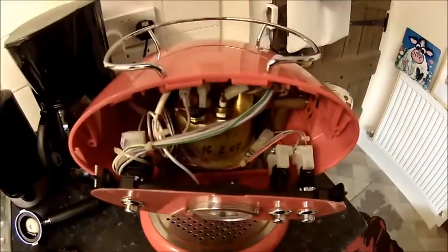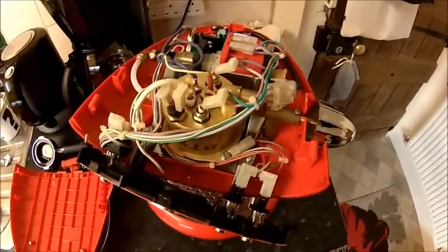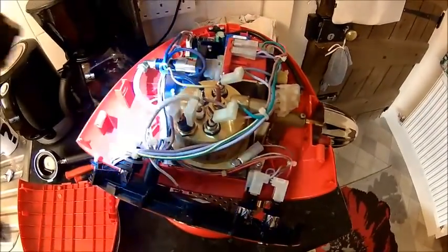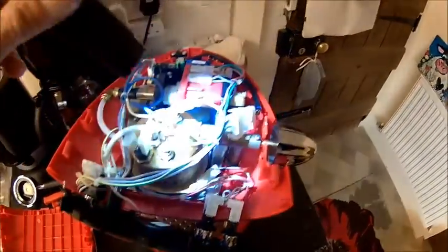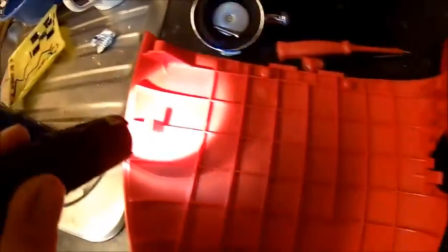And then the whole top cover should come off. So let's try that. Well, that worked. It's this one here and there is one here as well. One is here and the other one is here. So gently, really gently push them in and the whole thing just lifts up.